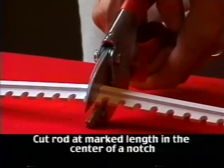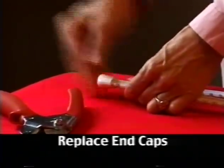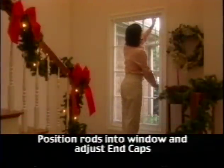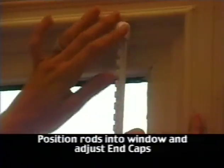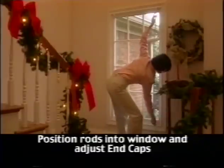Make your cuts in the center of a notch and at the same point on both rods — this will help keep the rods uniform. Once your rods have been cut to length, slide the end caps into place. Now take the vertical rods and position them into the window. The end caps can be adjusted up or down to achieve the best fit possible, similar to a tension rod.